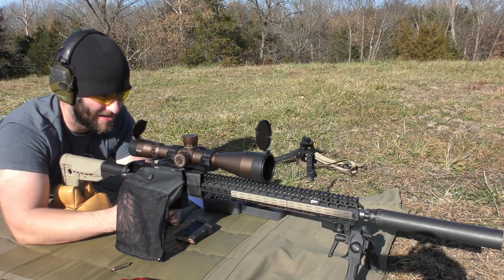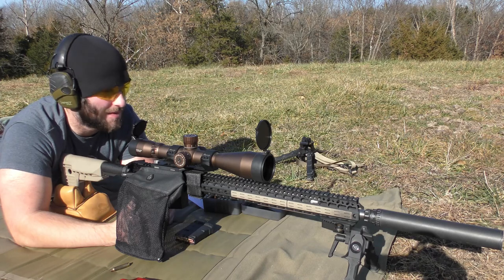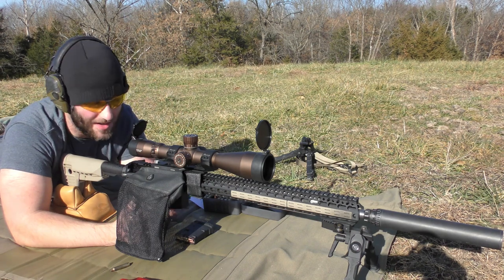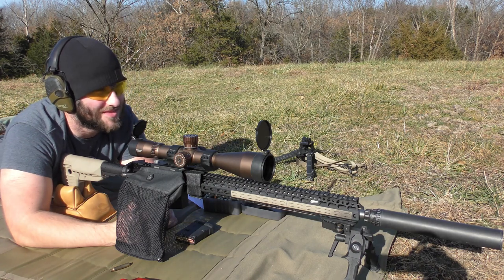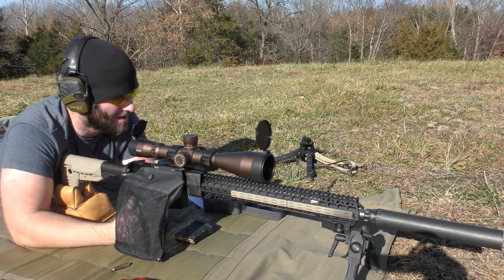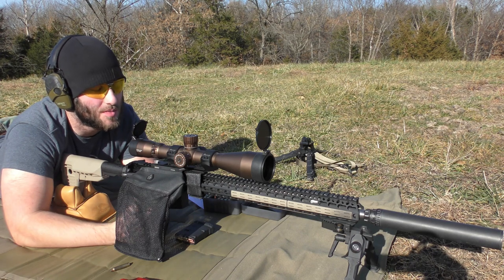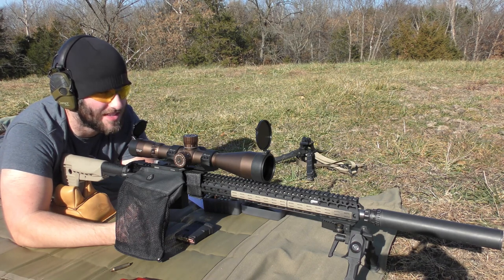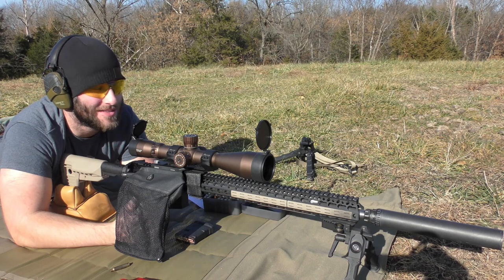Something weird is going on — this thing is shooting really really bad. If I do upload this, thank you for watching, and I'm really sorry because this was something else. Maybe you learned something, maybe you didn't. Hopefully next time we do a video on this gun it's shooting bug holes. The last time I took this out it was a lot cooler and it was shooting half-inch groups consistently with a few different loads. Anyway, stay safe, take care, and we'll see you soon.